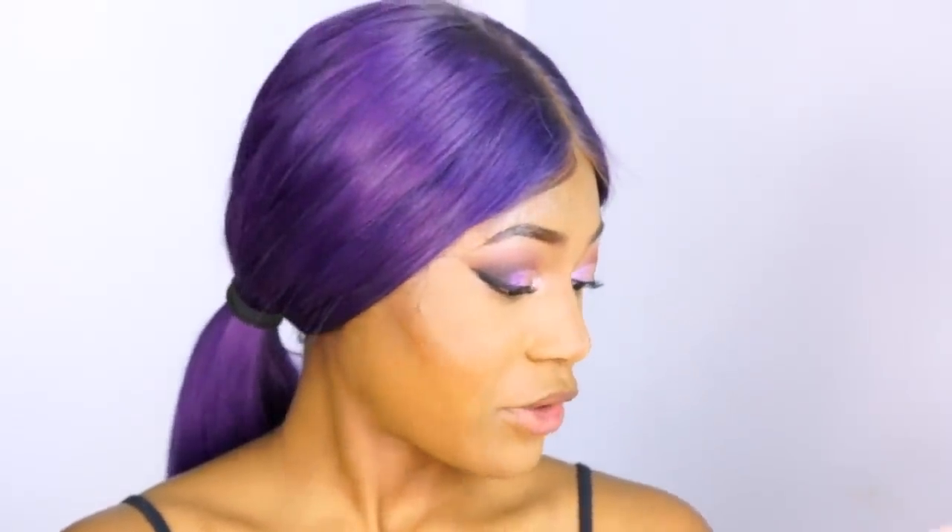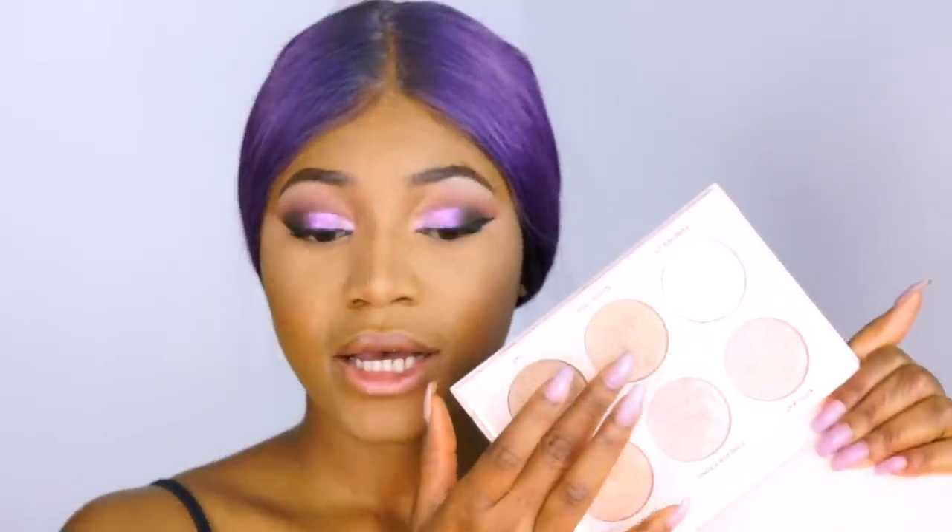Now I'm going to highlight my nose to reinforce that slimmer appearance. I'm going in with the Anastasia Beverly Hills highlighter, applying it on my finger to the tip of my nose. Try not to overdo it — too much can look a little crazy. Blend that out, then apply a little bit down the center of the nose.